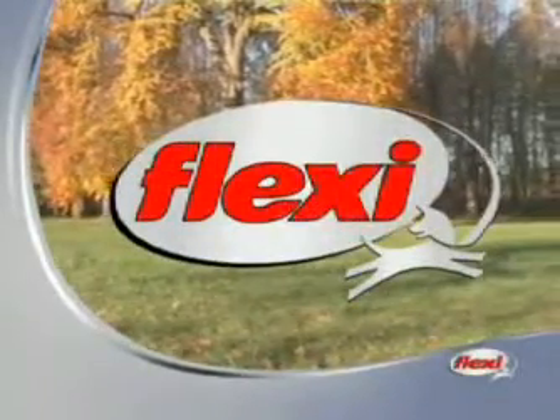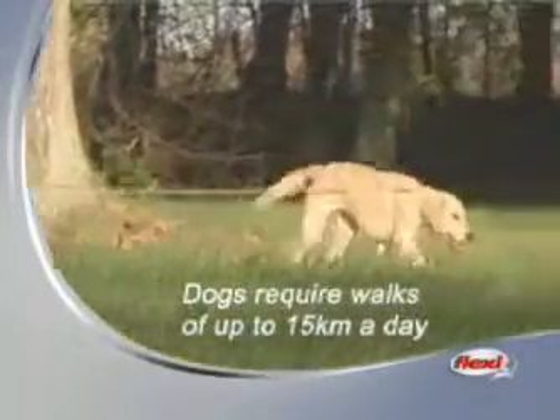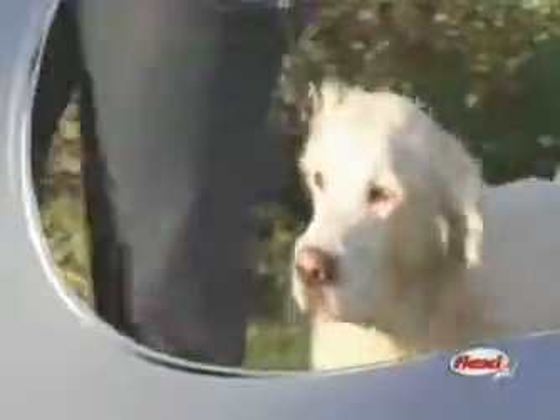Dogs as well as human beings need exercise and the freedom to move. Dogs require walks of up to 15 kilometers a day. Your four-legged friend does not like short leads — he lacks sufficient freedom of movement. The consequences? He falls ill.